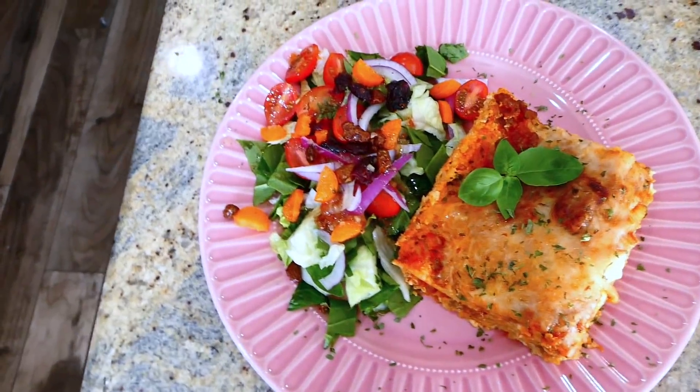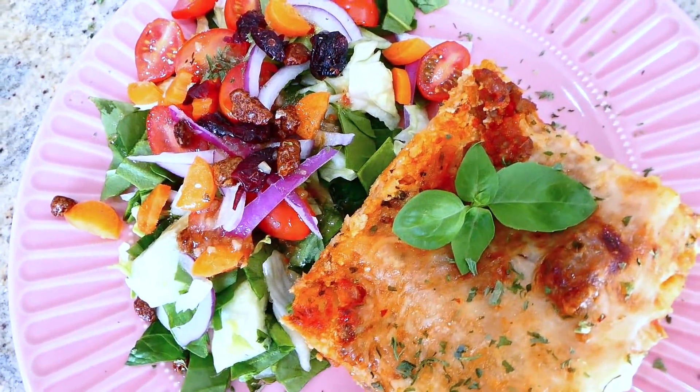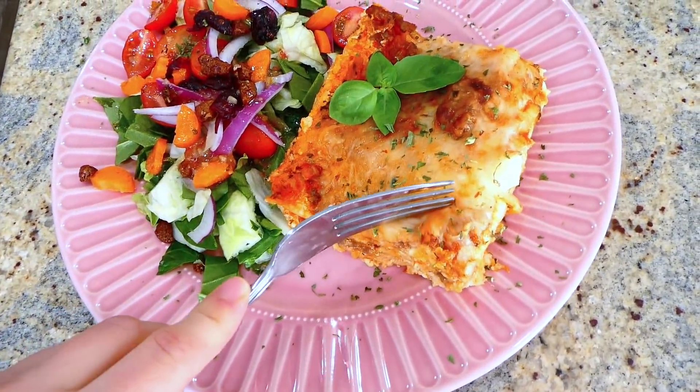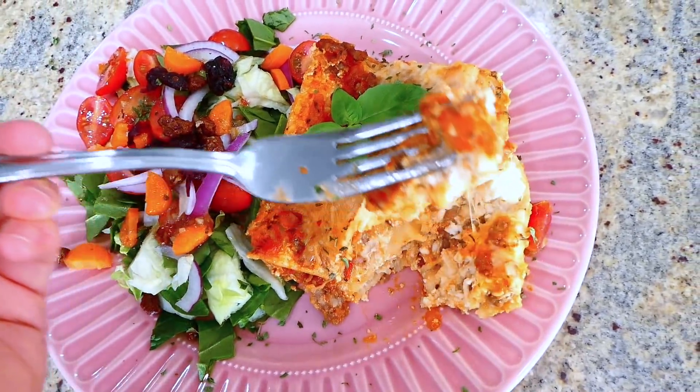I served my lasagna with a side salad. I love making big lasagnas because they make great leftovers for the next day, or you can freeze part of it and save it for when you really just don't feel like making dinner.